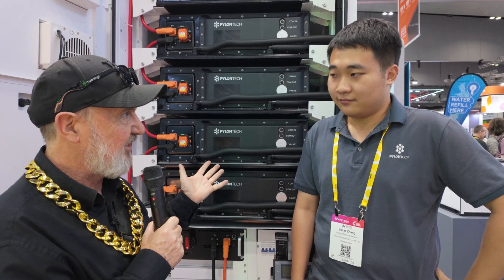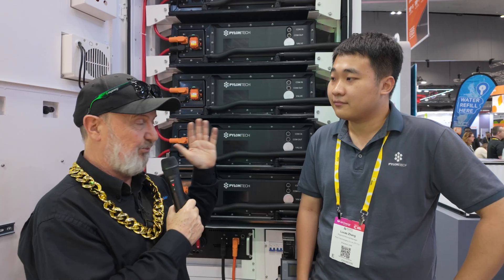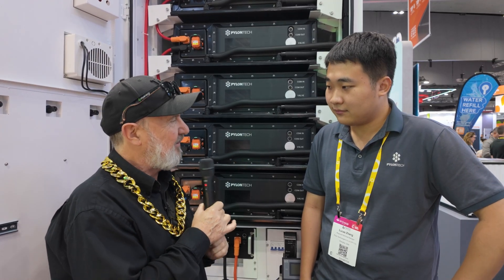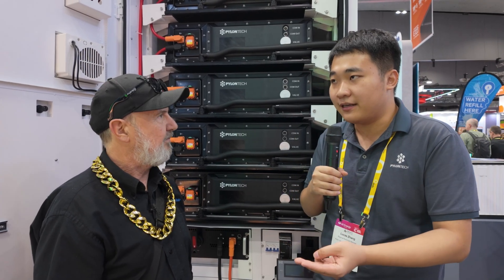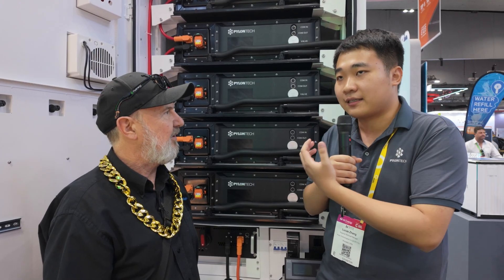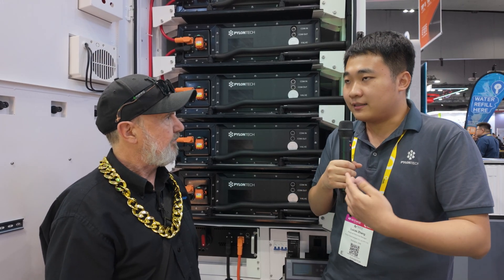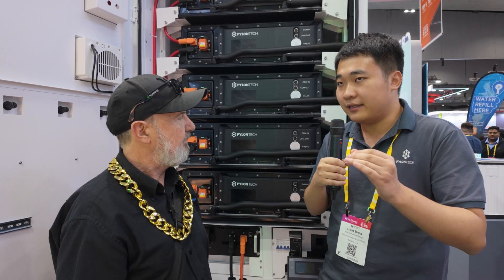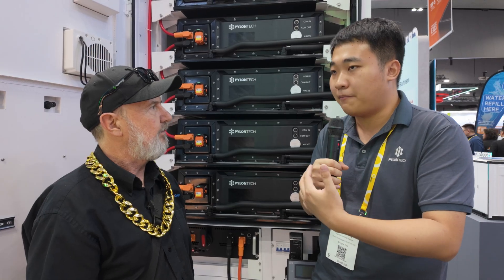So Pylontech does everything — from small residential systems with the H3X, to modular C&I solutions with the Force H3, and now with the L260 Omni you can go really big, right onto the utility market. What does 'Omni' mean? For our container and cabinet solution family, we have HY, BAT, and Omni. HY means it's coupled with a hybrid inverter. Omni means it's coupled with an AC-coupling PCS module — so it can do everything. BAT means it's a purely DC block integrating only the battery part, and the customer may purchase the PCS or AC set from any third-party Pylontech partner.